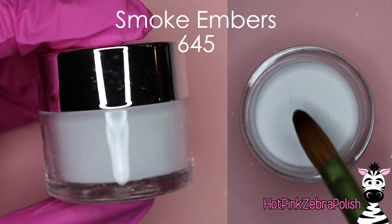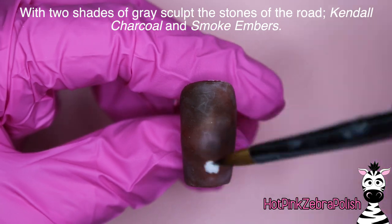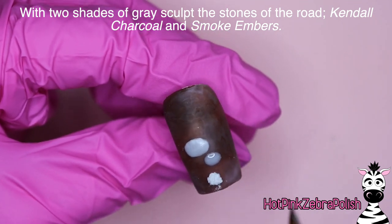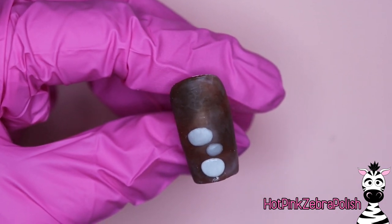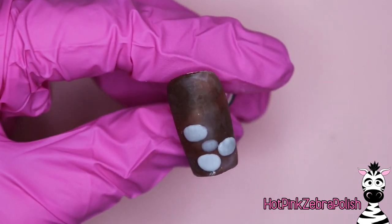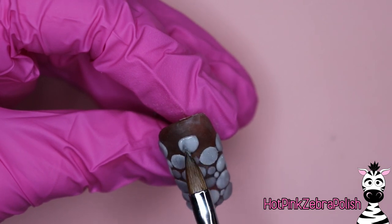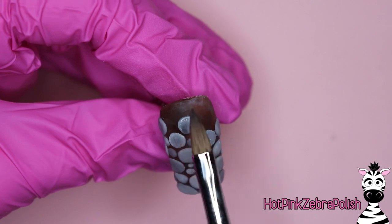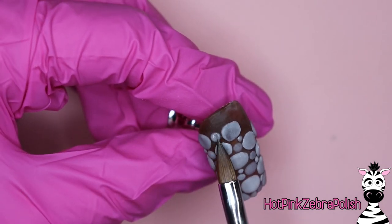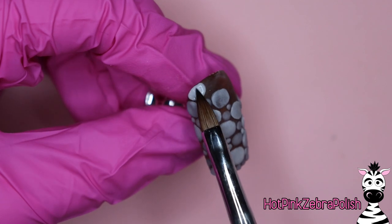The next ones we're doing are Kendall Charcoal and Smoke Embers - two more grays. They're both kind of lighter grays. Despite the name charcoal, Kendall Charcoal isn't really very dark. I've had plenty of silvers and shimmery grays but never just a creamy gray - I've always mixed them myself. The quality of a mixed acrylic isn't always as smooth as one made by a chemist. For the cobblestones, grab beads of each gray on their own, then some beads of them together, and create a nice mix of stone shapes across the nail, leaving some brown to show through.